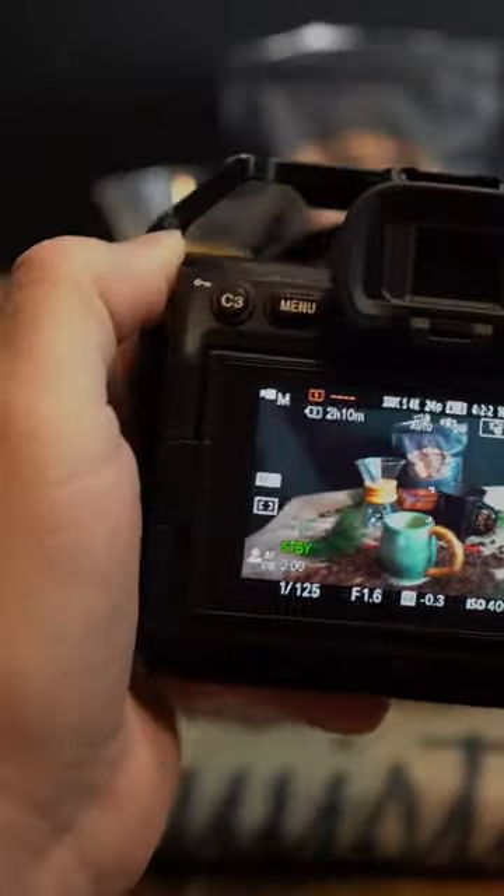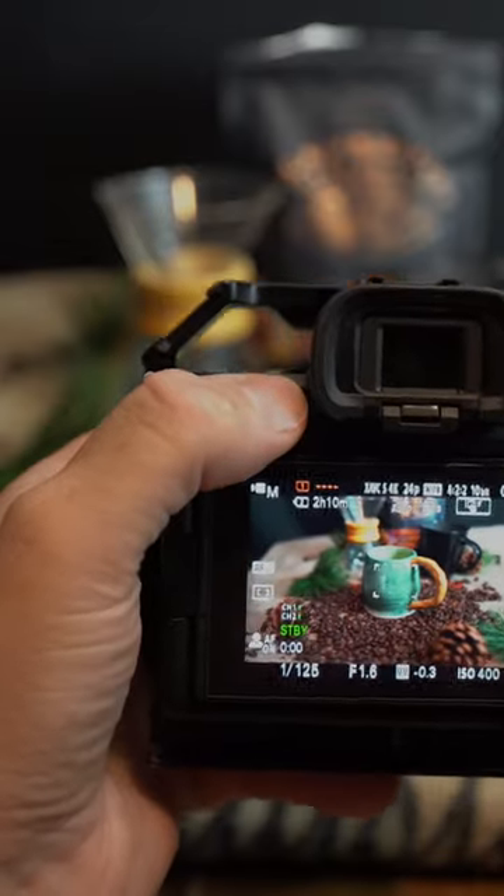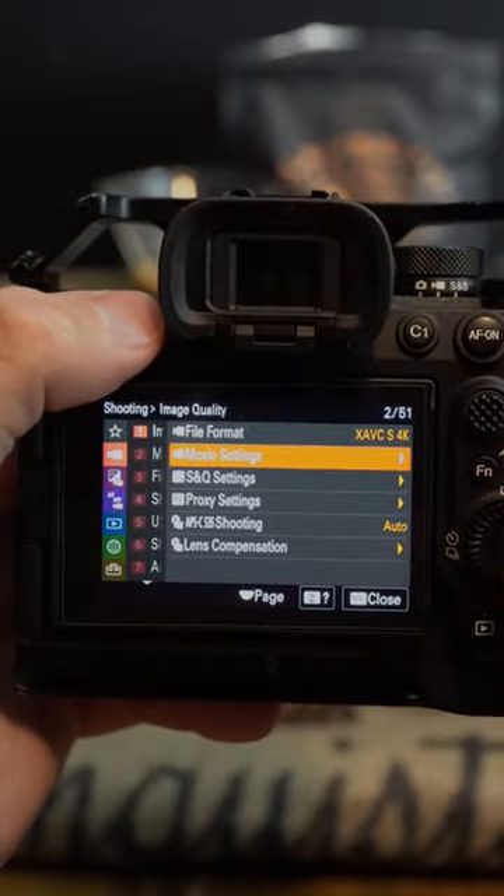Do you want to get more stable handheld footage with your camera? Well, with this easy tip, you can. It's really hard to get rid of all camera shake, but we can get rid of a lot of it just by shooting with the intent that you're going to slow it down in post.